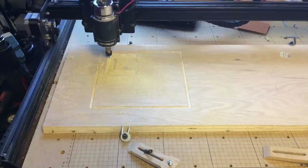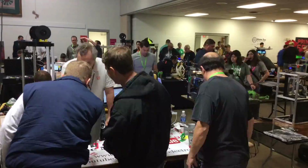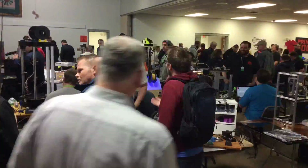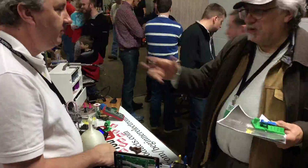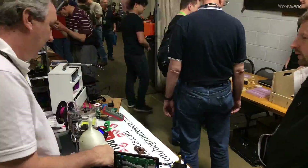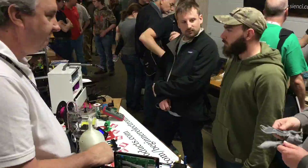Here's a timelapse of the X-Carve doing its thing. I also set up a timelapse at the beginning of the RepRap Festival and I'm glad I did — it was so busy. I was busy all day long talking to subscribers and fans and people wanting to learn about 3D printing. I met so many great people, had some great conversations. They loved the electronics and the 3D prints. It was just a lot of fun.